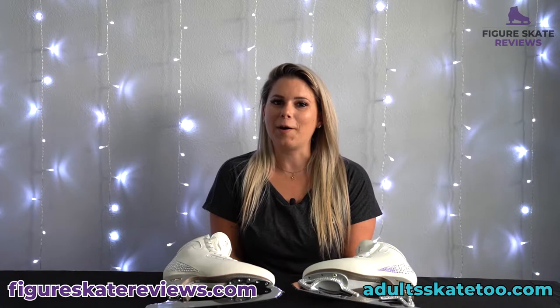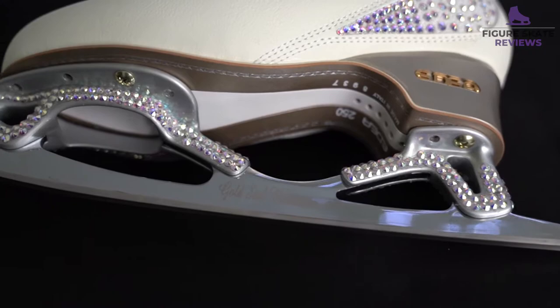Hey guys, this is Erica from FigureSkateReviews.com and AdultSkate2.com, and today I'm going to be reviewing the John Wilson Gold Seal Blade.